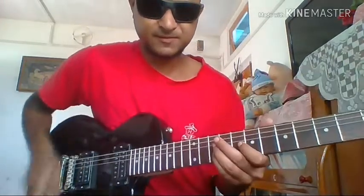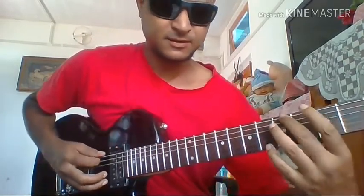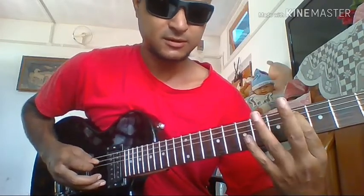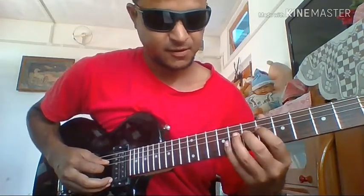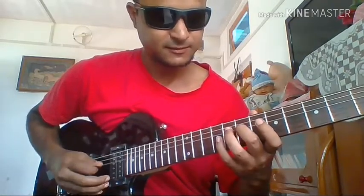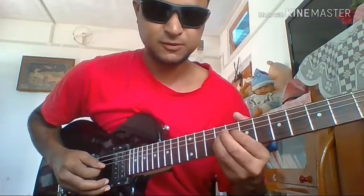So you can see that closer. First note, third note, fifth note — again from here, same A — then first note, third note, and fifth note.